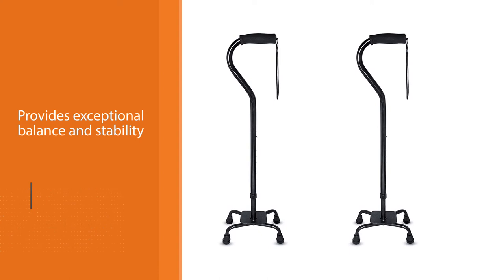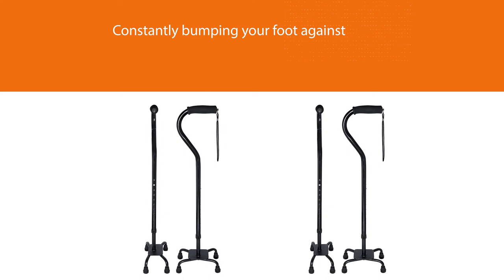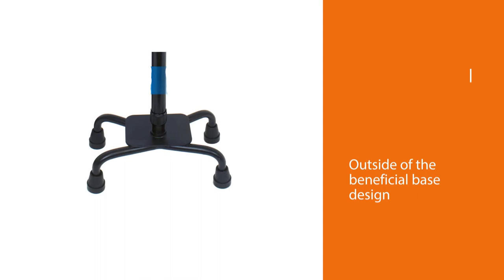Outside of the beneficial base design, this cane isn't very complex. It can accommodate a wide height range, good for users between four feet ten inches and six feet five inches. It's nothing more than a simple cane that does its job incredibly well.